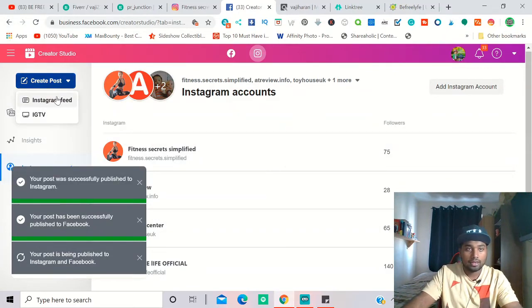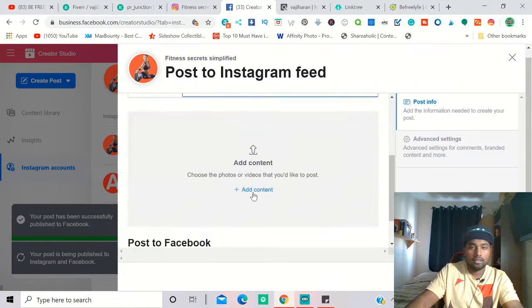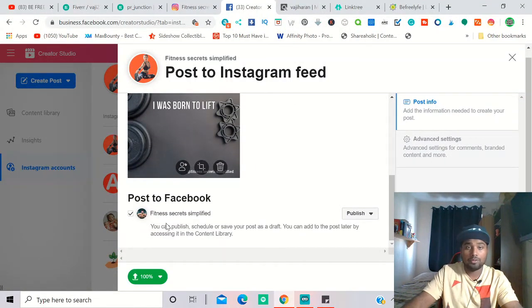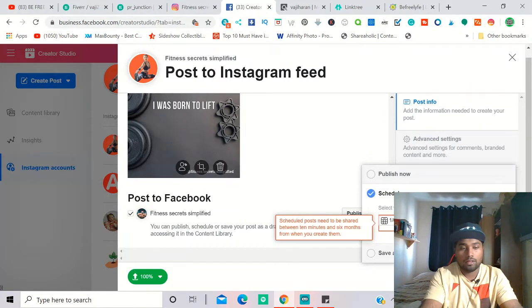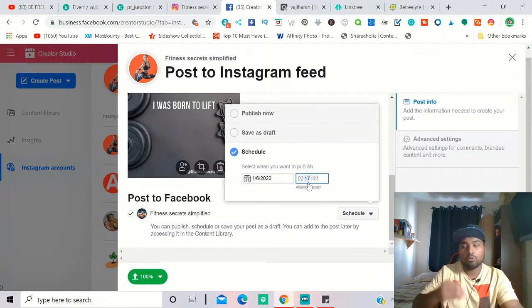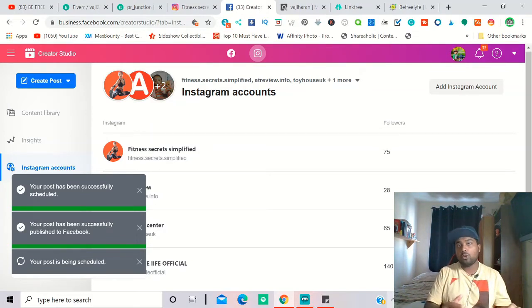For the second post, go back to 'Create Post,' click Instagram Feed, paste your description and hashtags, add location, then click 'Add Content' and upload the next image. Click 'Schedule,' the today's date is set automatically — just select the time. Since I publish every two hours, I set times like 10, 11, 12 o'clock. You can also schedule the Facebook page post for the same time, otherwise all posts publish immediately.